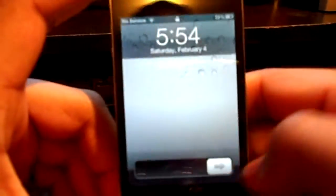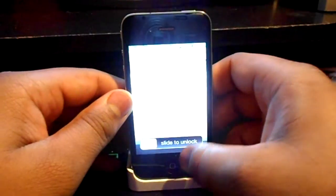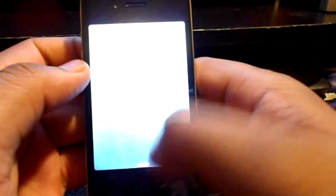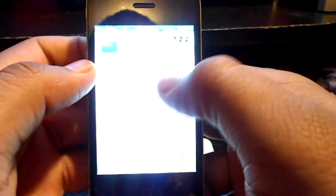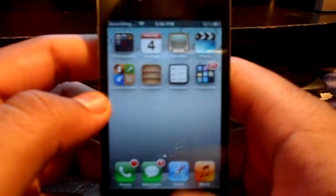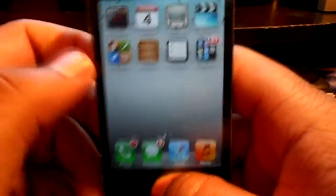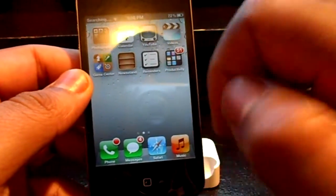I'm going to go ahead and reboot my phone. My iPhone 4 is on — brightness is up though, not sure why. Now if you're on iOS 4.3 or lower, you are going to see your GV message thing pop up right here and you hit accept.